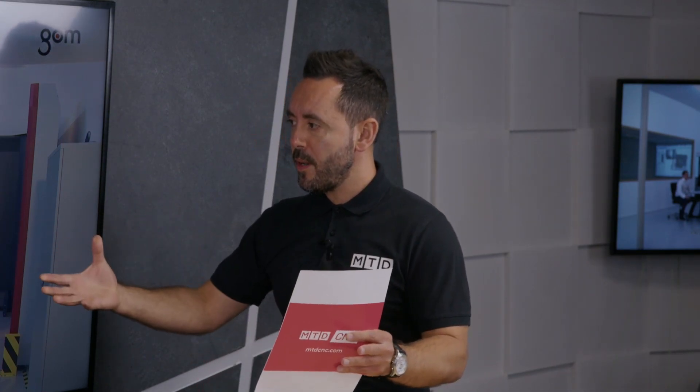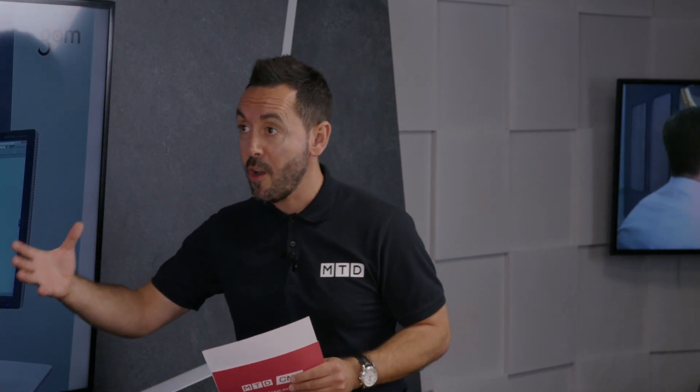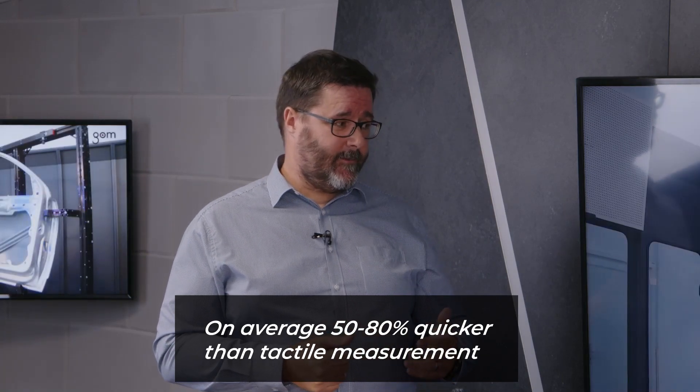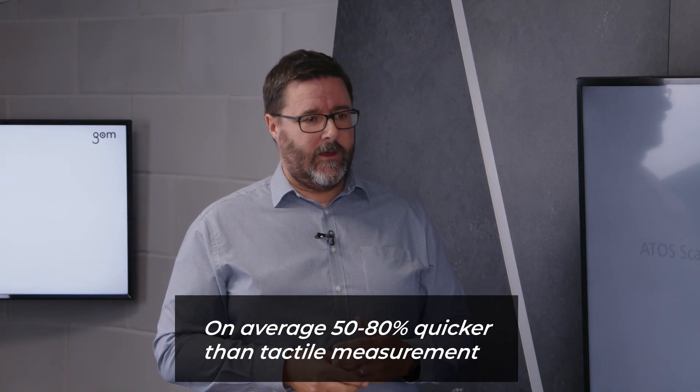From when I was an apprentice using CMMs and traditional inspection methods, this has really changed a lot. What main advantages would your clients expect to see from using the ATOS ScanBox? The main advantage is always speed, though there are others. There's obviously a cost benefit too. Compared to those traditional CMM methods, we can see anywhere between 50 and 80 percent improvement in cycle times, which is not untypical.